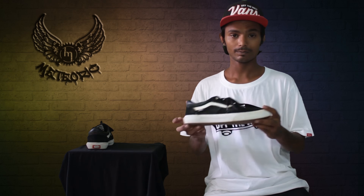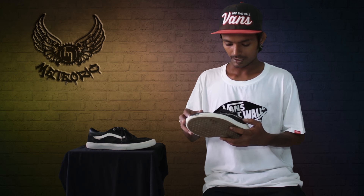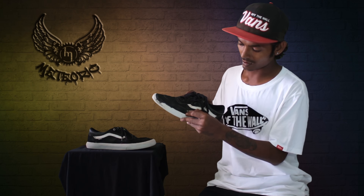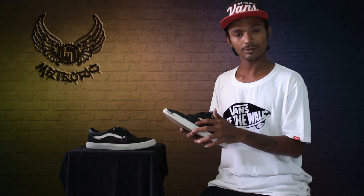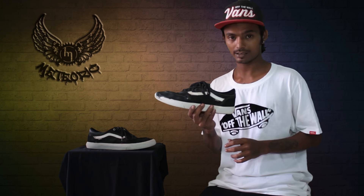They've got some good new features near the toe cap side. I've skated the shoe in just 4 weeks and it's held up — I can see an inner rubber, it's called a dura cap. This dura cap makes your shoes long-lasting and I can still skate these shoes for another month.